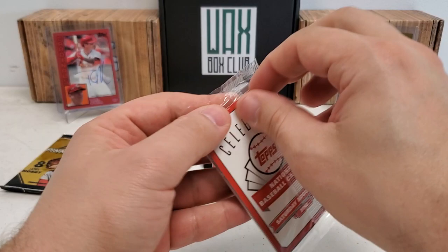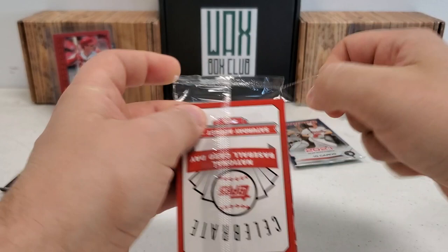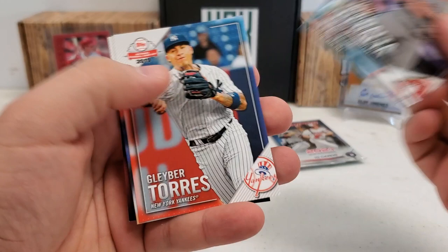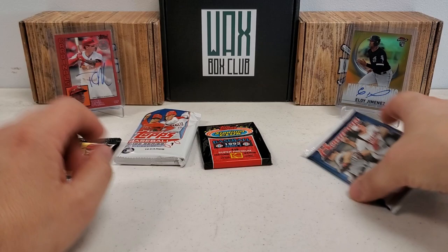2019 National Baseball Card Day — see if we can get an auto in here. I've yet to pull an auto on camera. I've pulled at least 10 autos off camera out of these packs, which is why I keep throwing these in every now and then. Today's not gonna be the day again, of course, but one of these days hopefully we do it.